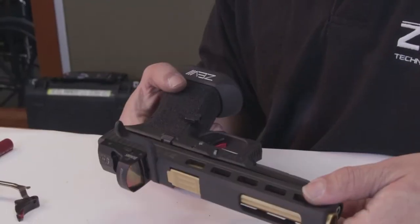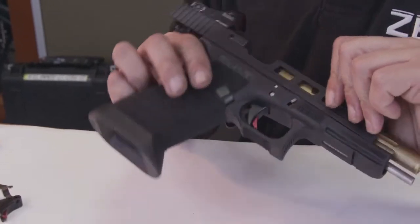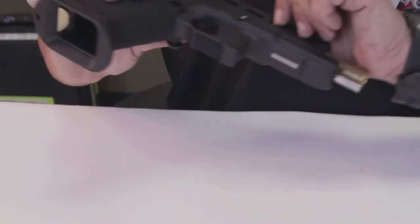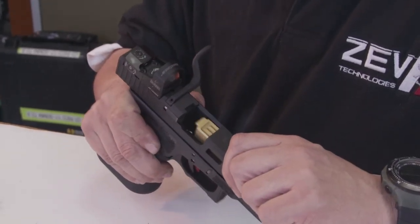The very first thing we're going to do is ensure that the pistol is unloaded and safe. There's no magazine in the pistol and I've visually inspected the chamber and determined that this gun is indeed unloaded.